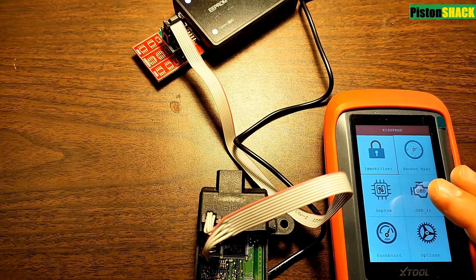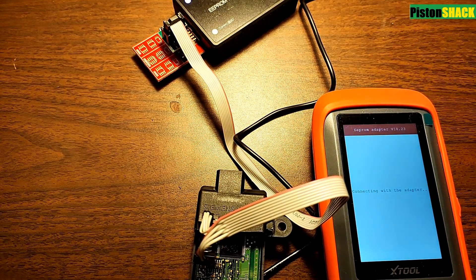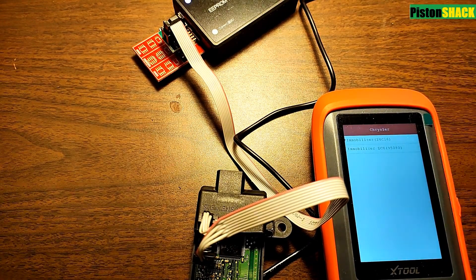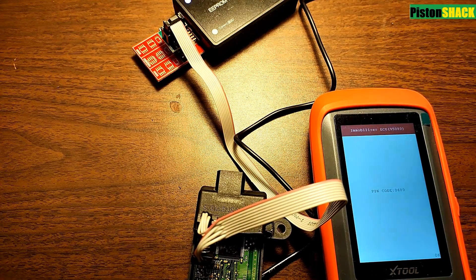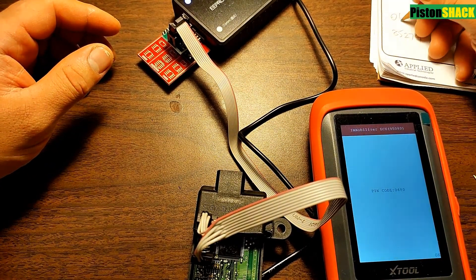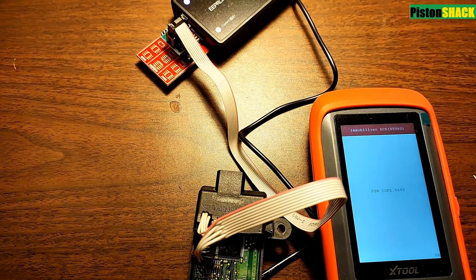Now we're going to the EEPROM function using the X tool. Go to EEPROM, then go to read pin code on this original immobilizer module. We're working on a Dodge which is Chrysler, so we choose Chrysler and pick the Immobilizer ECU 95 or 80 — it can be different in your situation but that is mine. You can get the pin code number from the chip data. That's what you need for programming key fobs, immobilizers, or even writing a new key.